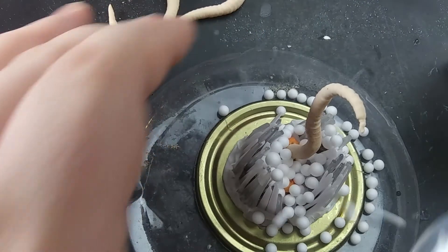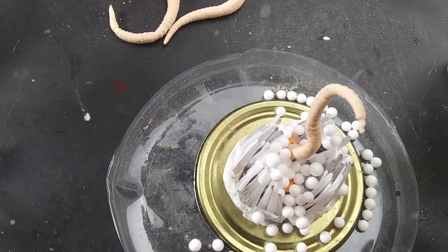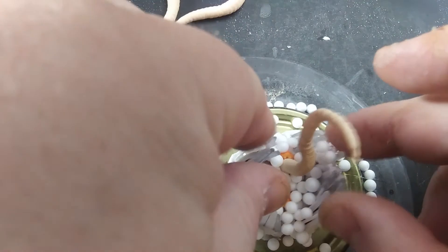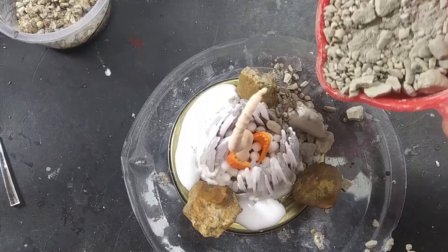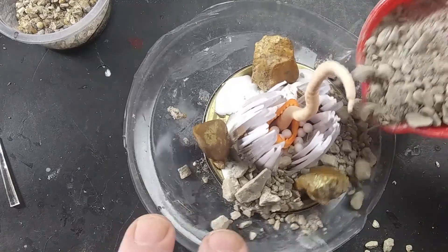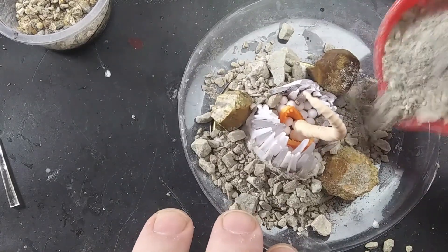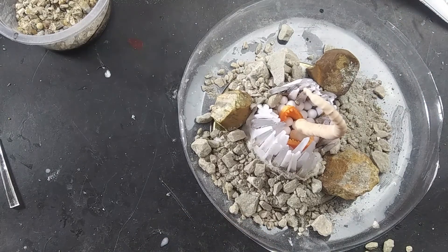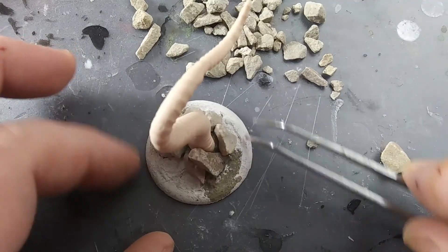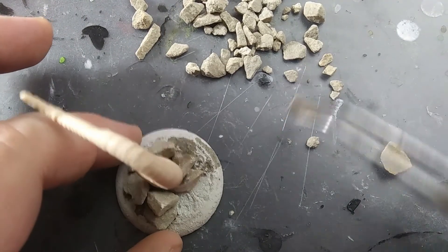I filled the inside of the mouth with foam beads to give the mouth some texture, and then flocked the base with stones, gravel, and sand to make it look like the jaws were coming up out of the ground. The other tentacles were based in a similar fashion and flocked with the same rubble.